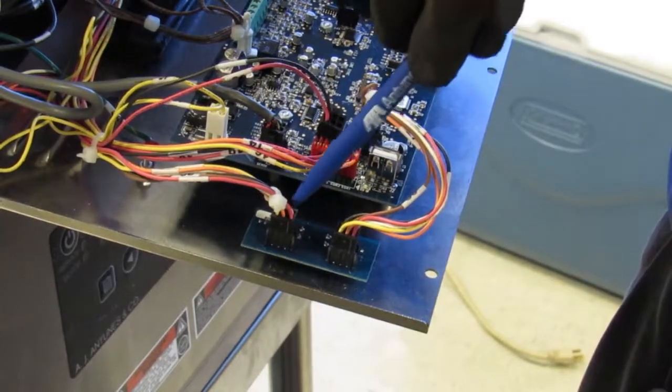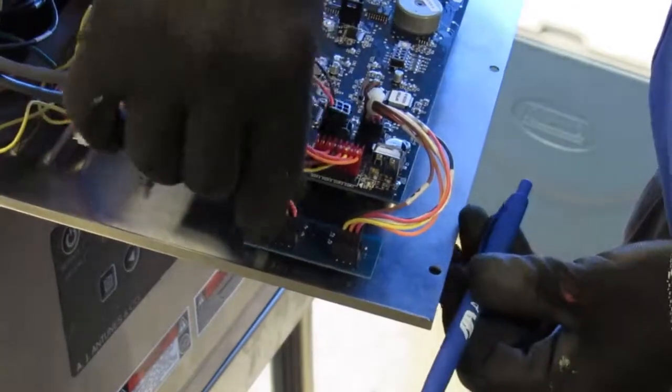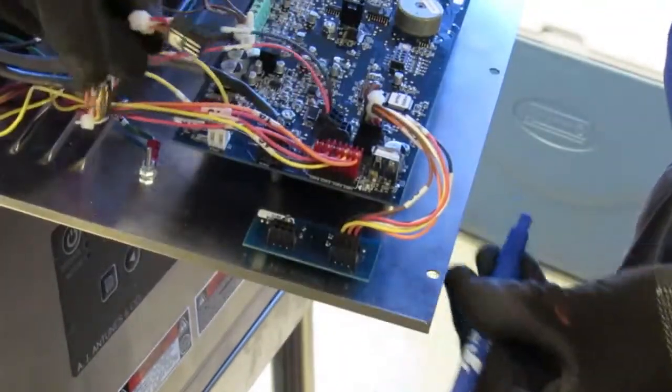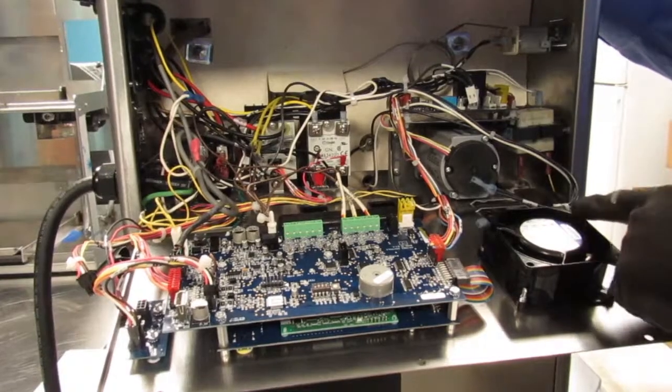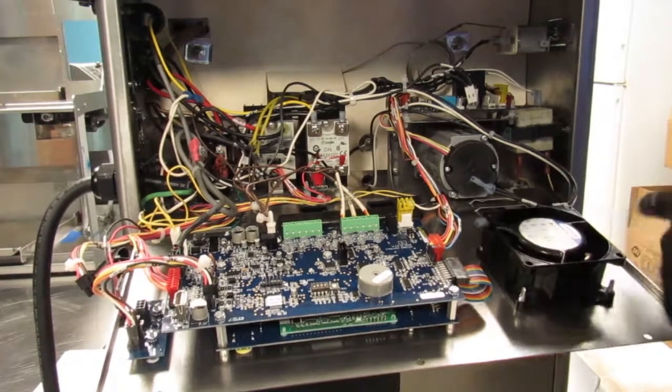Locate and disconnect the 6-wire black connector located here. Squeeze and pull. Cut the necessary zip ties; however, quantity and locations may vary.